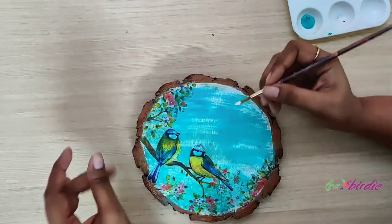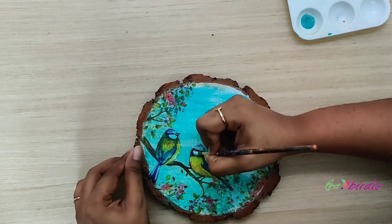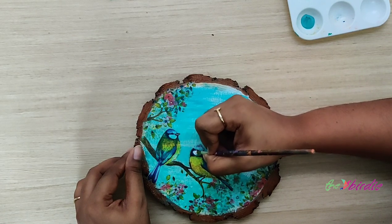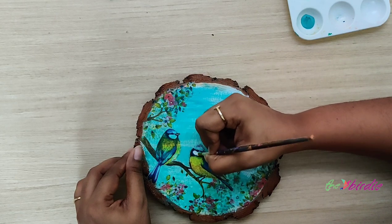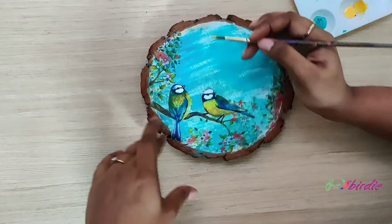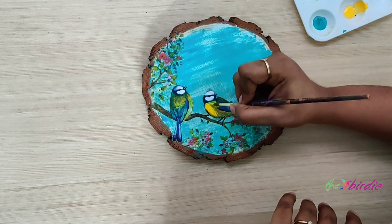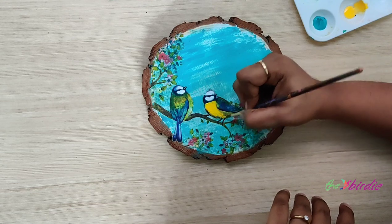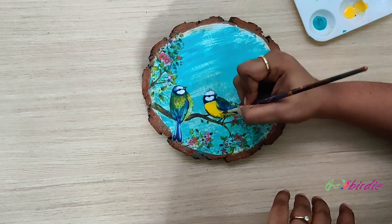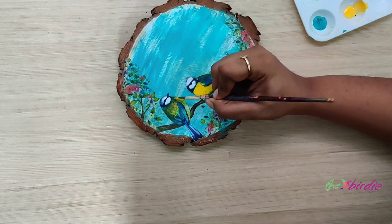We're done with the decoupage. What I always like to do after a decoupage project is add a dash of color to the design so that it stands out and looks more bright. Here I'll be painting the birds and highlighting the flowers, leaves, etc. with a dash of color. This step is completely optional — if you don't want to do it, you can leave it at just the decoupage.